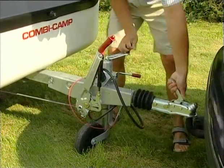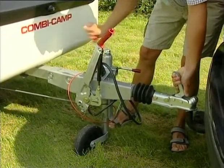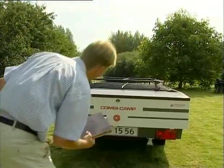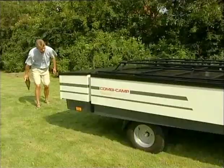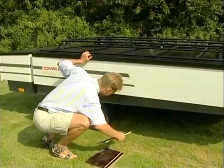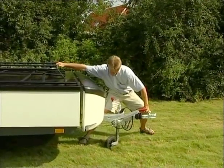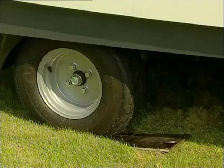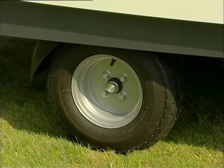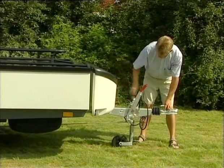When you disconnect the Combi Camper from the car, use the jockey wheel to avoid lifting. Apply the handbrake so the Combi Camper doesn't roll. Check that the Combi Camper is level. If not, bring along a levelling system to support the wheel that needs lifting. Use the nose wheel to adjust the level of the Combi Camper lengthwise.